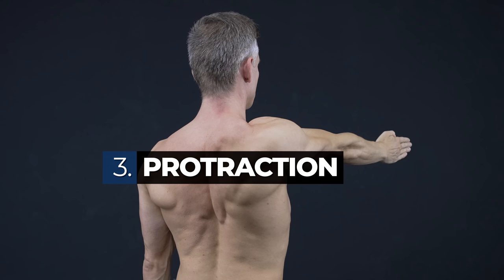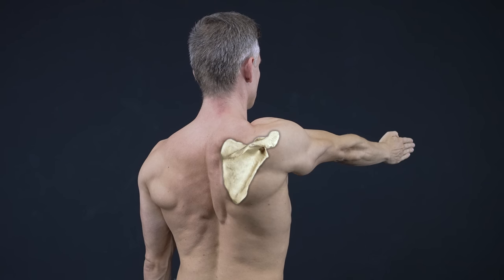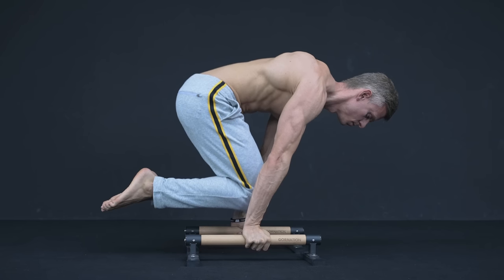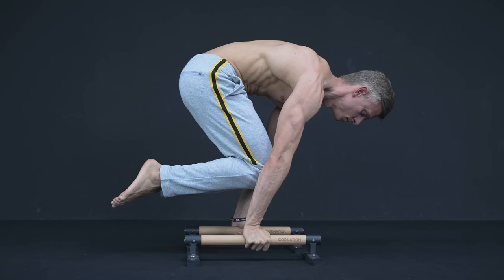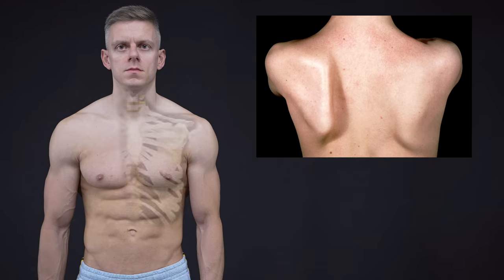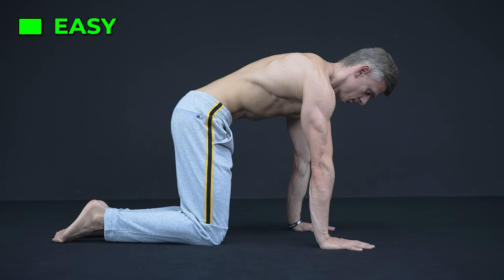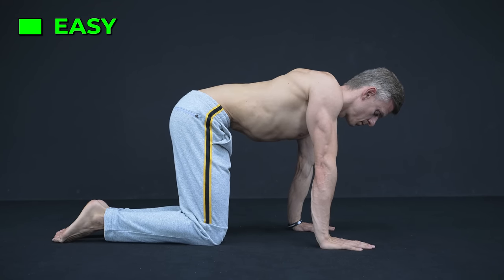The third movement is protraction. Protraction means to push your shoulder plates forward. This is essential for any form of planches or horizontal supports in general. Important side note: injury or dysfunction of the muscles and nerves responsible for protraction can lead to a winged scapula. We suggest practicing this movement in any form of a front plank position.